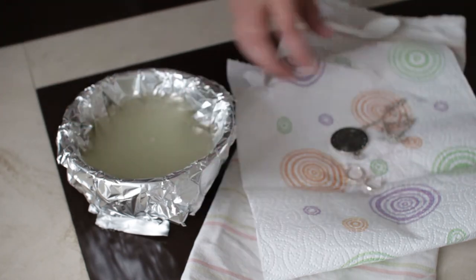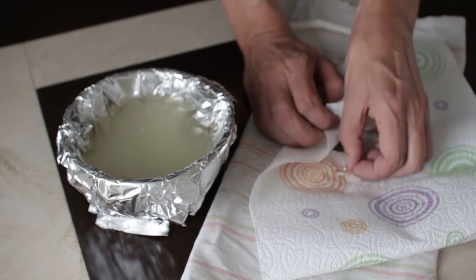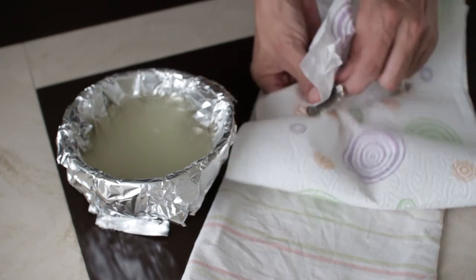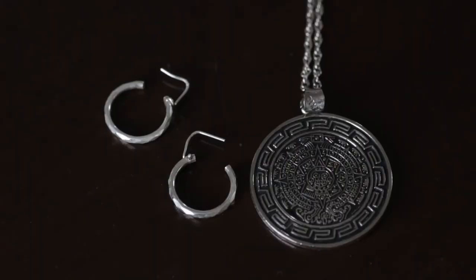After this step, off camera I quickly cleaned the jewellery again using clean water to remove any residues of the bicarbonate of soda, and dried the jewellery once more. Here's the final shot of our lovely shiny silver after it's been cleaned.